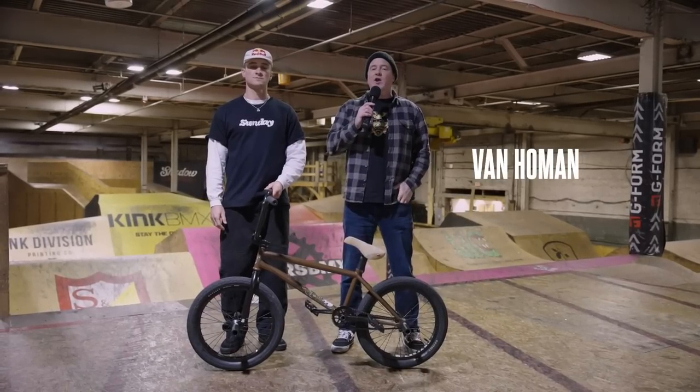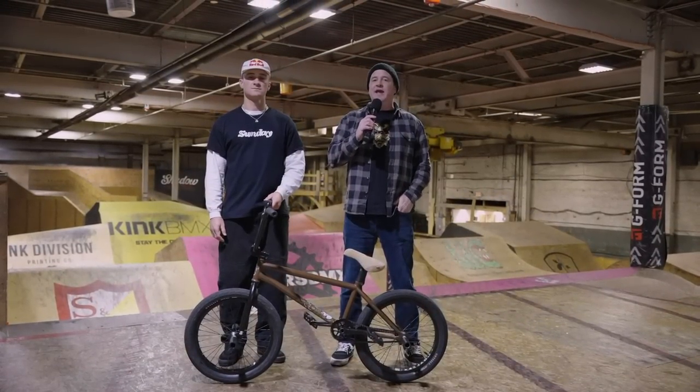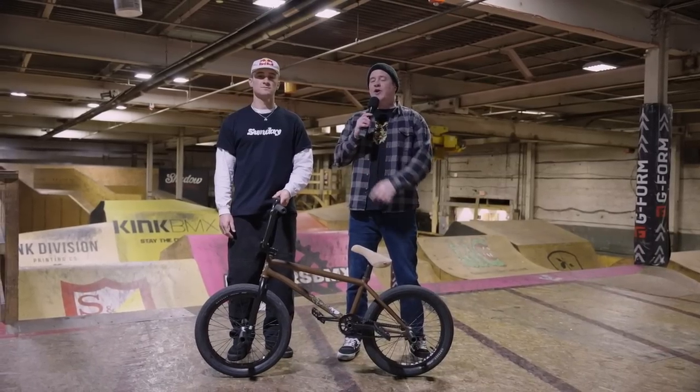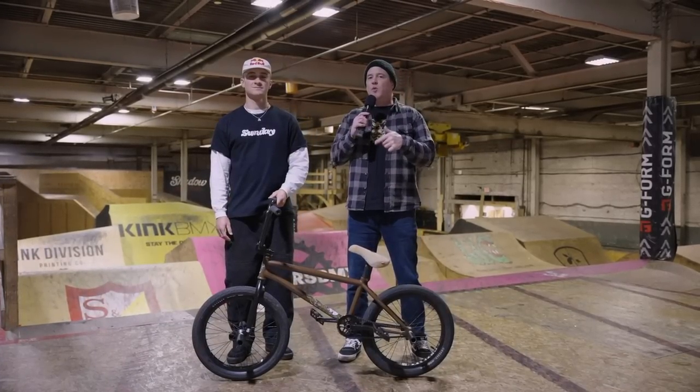Welcome to Source BMX, I'm Van Homan. Today we're here at the Wheel Mill in Pittsburgh, Pennsylvania with Odyssey Sunday rider Brock Rayford, and we're going to take a look at his Sunday signature Dark Wave build.